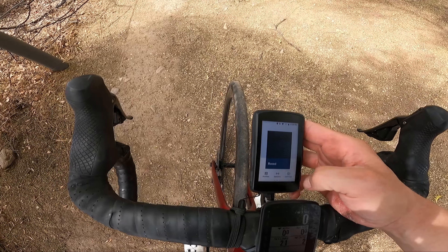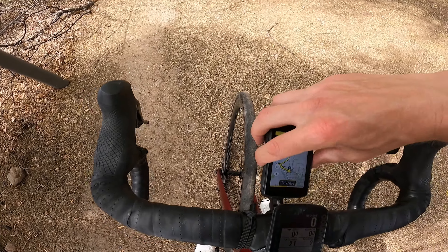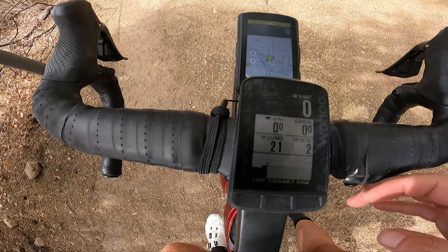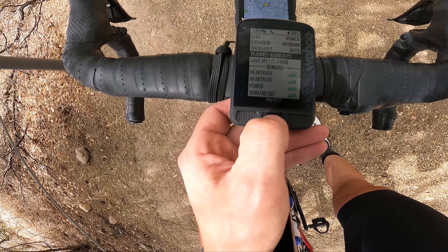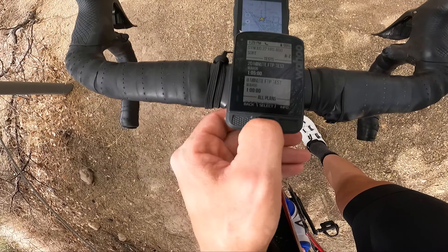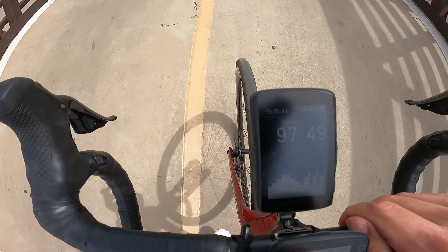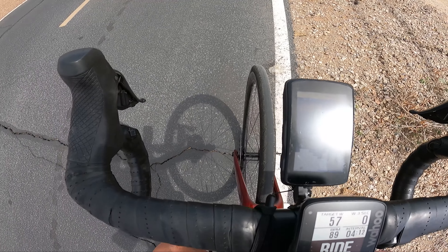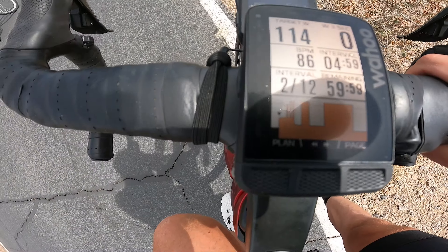To add a workout on the Karoo, you go to the home page, workouts, cycling workout, click, and it adds the workout. On the Wahoo, you press the left button, planned workouts, select. The Wahoo comes with a bunch of loaded workouts; the K2 does not come with any loaded workouts. The K2 has its own dedicated workout page, and as you hit the next function it'll automatically hit lap for you. These two workout pages are very similar — I don't use either of them, but that's what they look like.